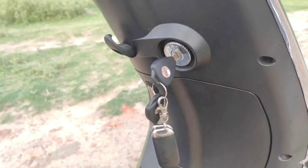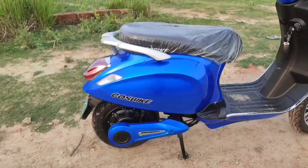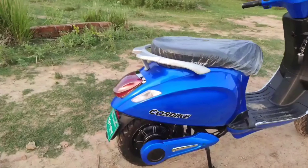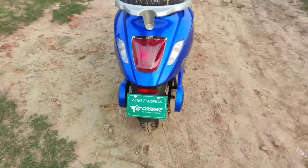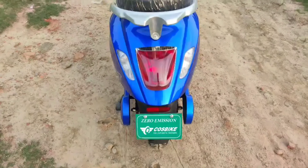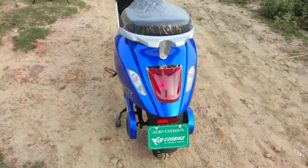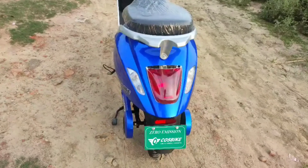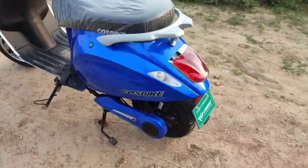You can see the Cos Bike branding, the hub motor, and the electric green number plate which identifies this as a Cos Bike. You can see the back light which is red on the side — the look is very attractive. On the other side it is also very premium.